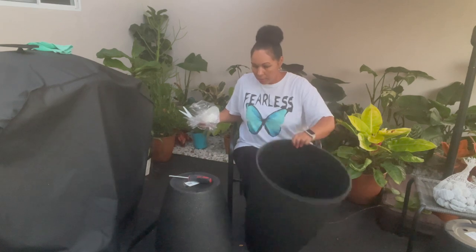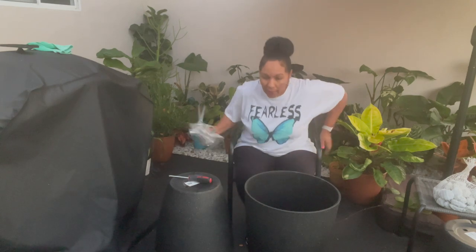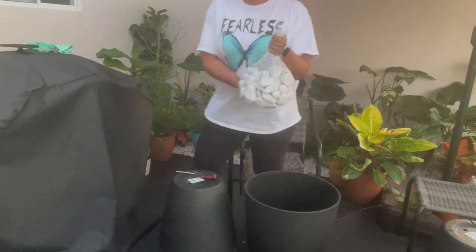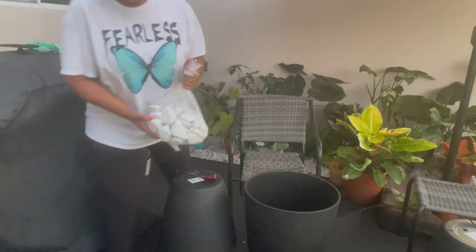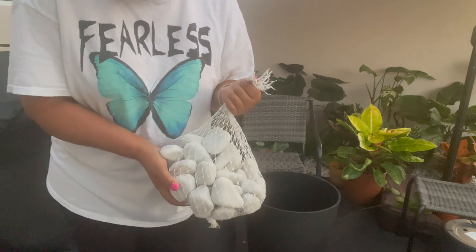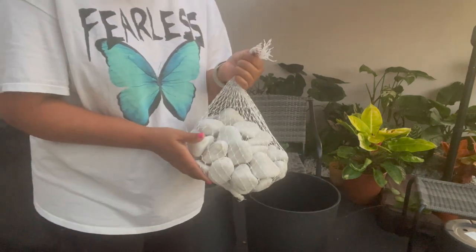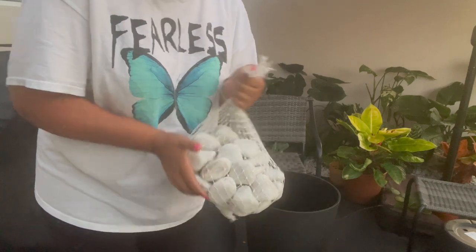I'm only going to unwrap one for now so I can see how one of the plants looks in it, in case I don't like it. I'm probably only going to have enough time to do one tonight anyway. Hopefully I can lift it because they're very heavy. I already had some of these river rocks, so I'm going to use some of these to weigh down the bottom of the pot. I actually want to get another bag of less expensive ones, or maybe some bricks.